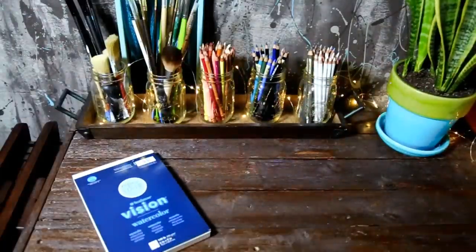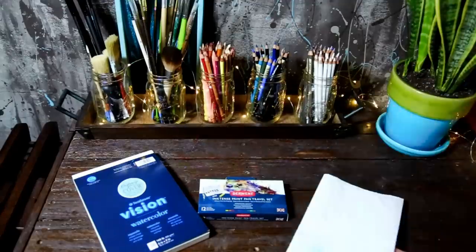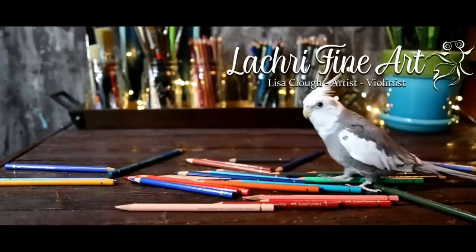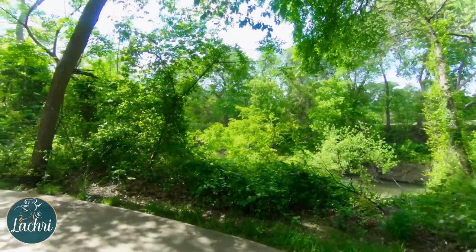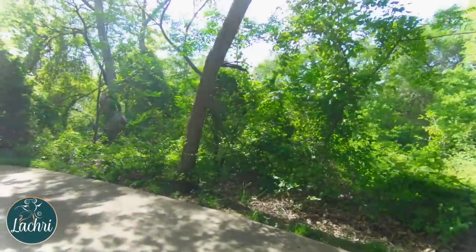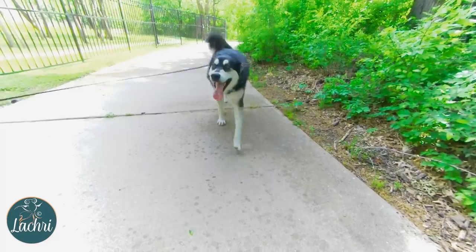Today I'm going to take my new Derwent Inktense Paint Pan Travel Set out for a test — I'm actually going outside in the day, which is new. I was woken up after only four hours of sleep by construction in the apartment below me. Irritated, I needed to get away from the noise, so I thought this would be a perfect opportunity to try the new Inktense Paint Pan Travel Set. Right away, once I was out on the trail, I got to meet this gorgeous guy — my trip was already off to a great start.